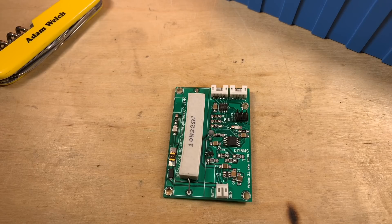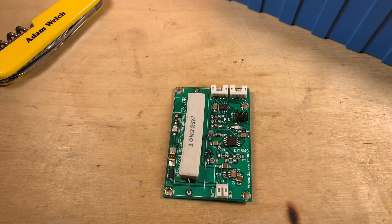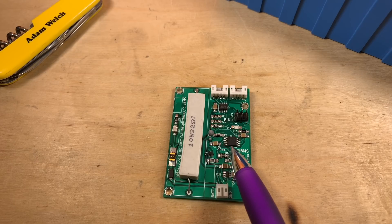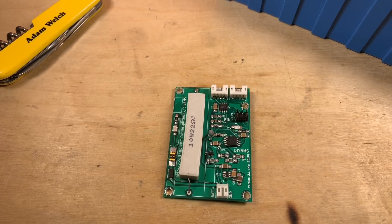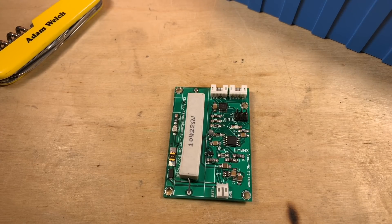It's fair to say that DIY BMS version 3 wasn't without a couple of issues. People had problems with the I2C communication between all the modules occasionally not working. If you connected these to a small lithium pack, the power consumption of the ATtiny and associated circuitry was quite high, so on smaller packs this drained them a bit too aggressively. Also, these modules don't work if they can't connect to the controller — if the wires got nicked or the controller was disconnected, they'd just sit in panic mode, flashing an LED and not balancing or keeping an eye on the cell.